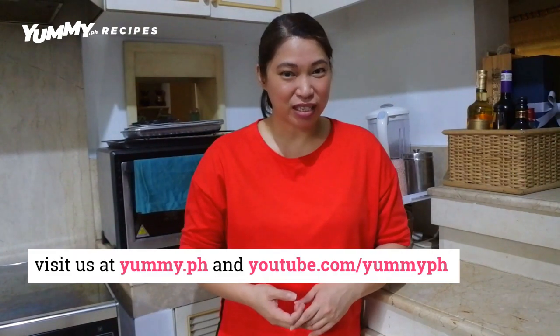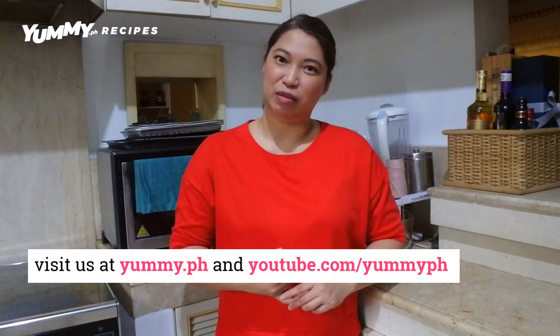Do you think it's so easy to make this baked salmon? I'm sure many of you are now going to try it at home because you can see how easy it is to make. If you guys want the full recipe, don't forget to visit us on yummy.ph.